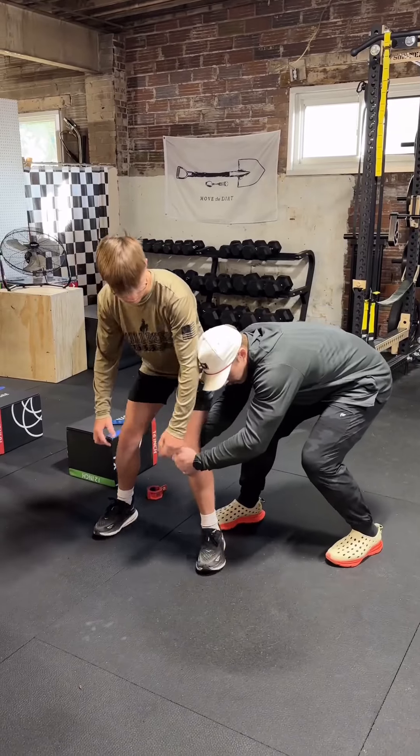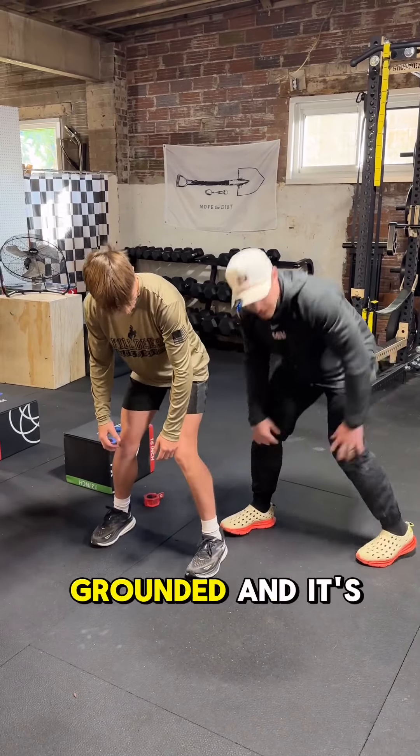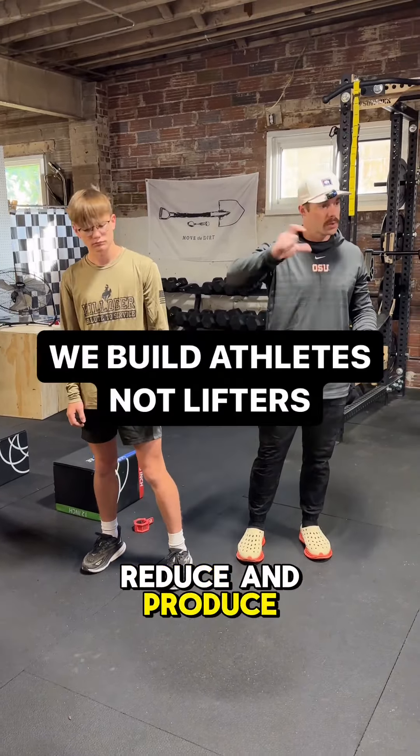See how his foot is now grounded and sitting there? That's how we reduce and produce force.